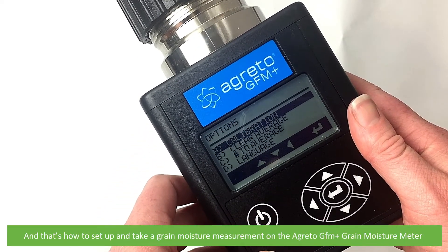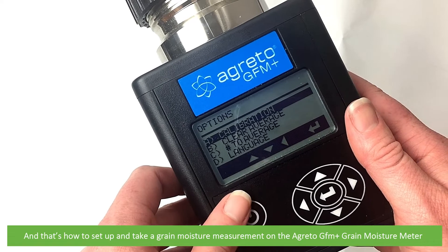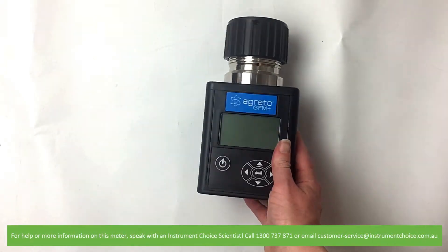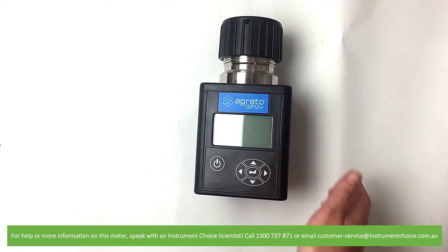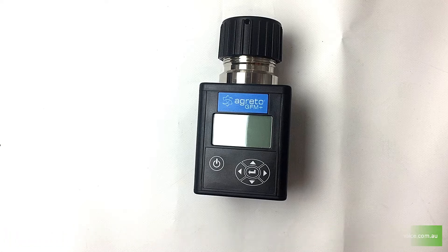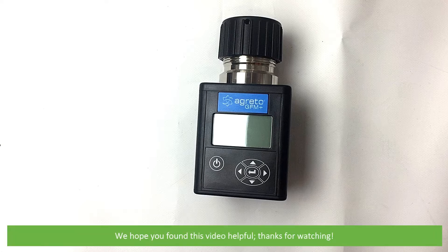And that's how to set up and take a grain moisture measurement using the Agretto GFM Plus grain moisture meter. For help or more information on this meter, speak with an Instrument Choice scientist. Call 1300 737 871 or email customer-service at instrumentchoice.com.au. We hope that you found this video helpful — thanks for watching.